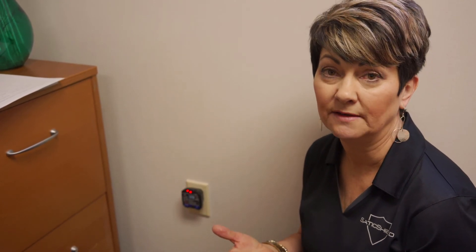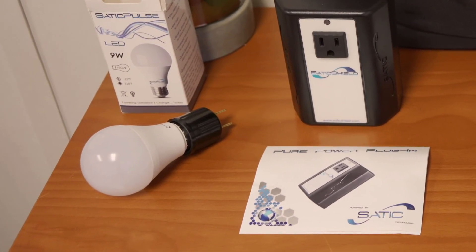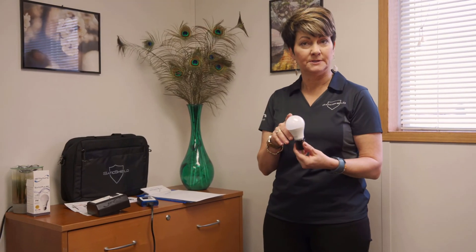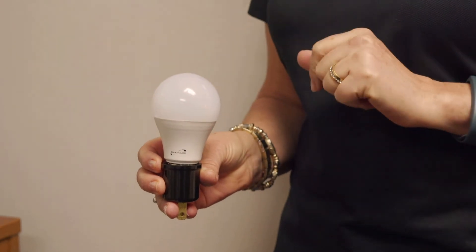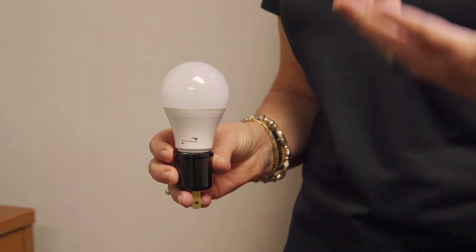The last thing we have is one of our SATIC Pulse bulbs. These are broad-spectrum lights with a low EMF footprint — they're going to increase your power factor and make a real difference in any living environment. LED lights and most lights available nowadays are inexpensive, but they also add a ton of dirty electricity onto your wiring. So it's really smart to add one of these or more to your home to reduce dirty electricity levels.